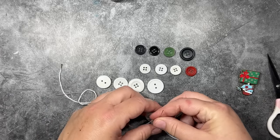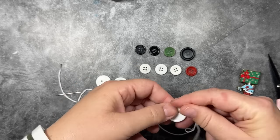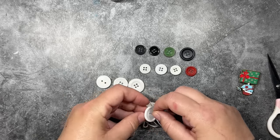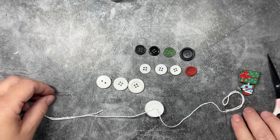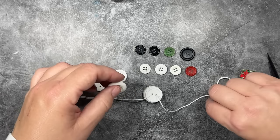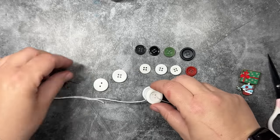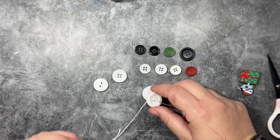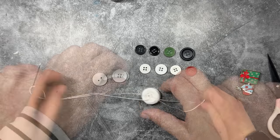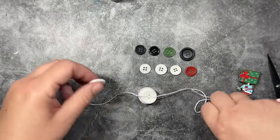I'm just going to work my way from the bottom of the snowman up. I like to lay out all of my buttons so I know exactly where I'm going. We're working on the bottom of the body first, then working our way up to the neck and to the scarf — that little red button. Then the head, which is three little white buttons after the scarf. Then we'll work on the hat: the black button for the hat's rim, a green button for the little hat band, and then two little black buttons for the top of the hat.